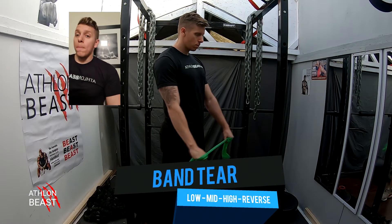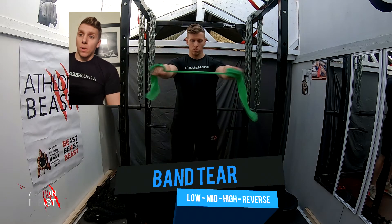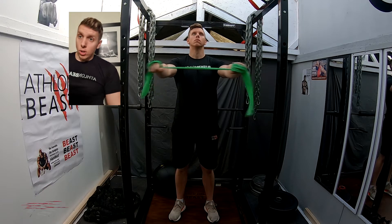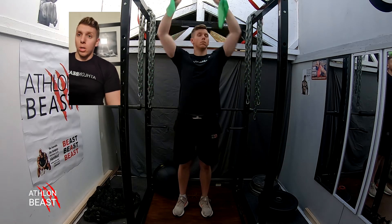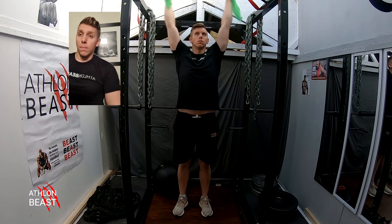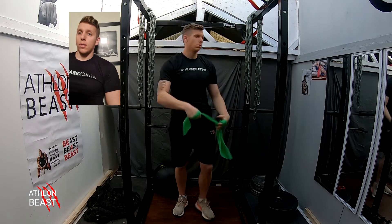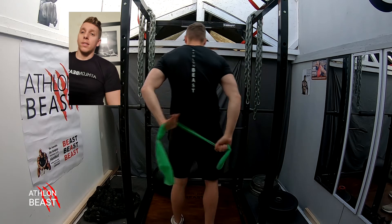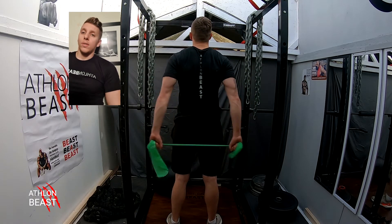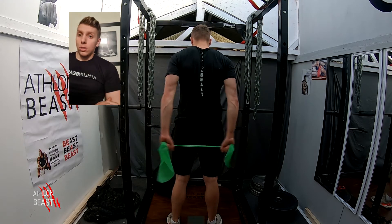This is another injury prevention exercise — the band tear at low, mid, high, and then reverse. In the middle position, keep pulsing, keeping that time under tension and that band as tight as possible. At the high position, make sure you're nice and tall. Going into reverse, hands are close together within the body and you're pulsing just outside of the body — absolutely fantastic for injury prevention and building up those shoulder muscles.